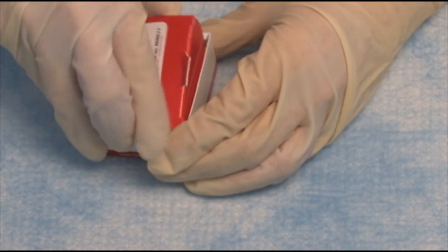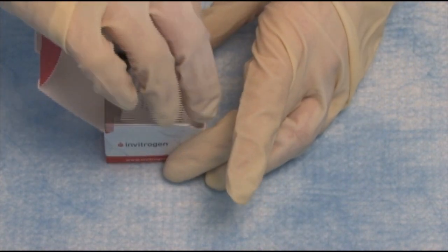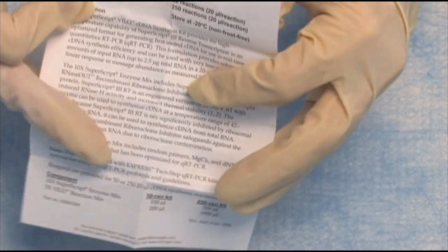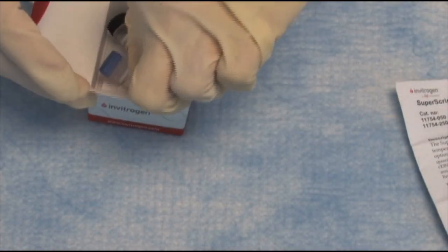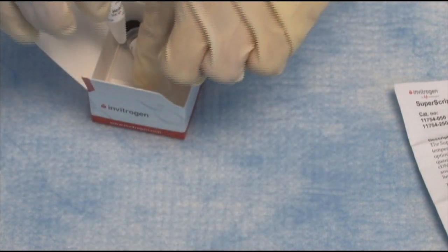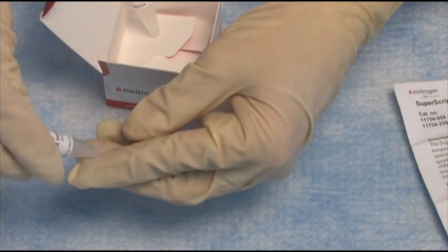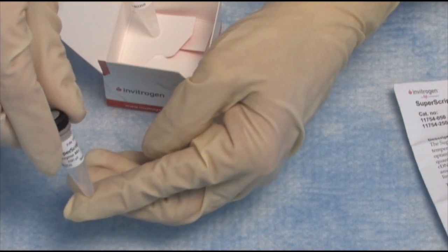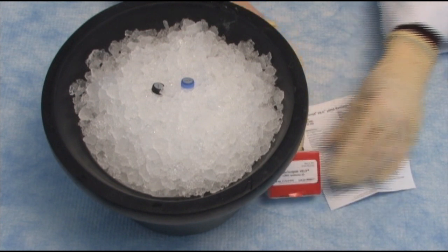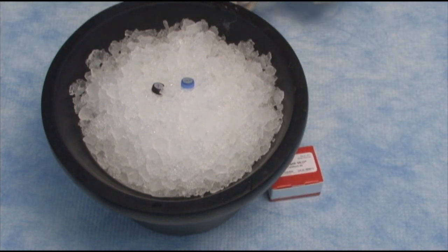Let's open it up. First of all, we have our nice little insert that tells us everything we need to know about the kit. There are just two tubes in here: one is the 5X Velo reaction mix, and two is the 10X Superscript enzyme mix. I'll put both of these on ice. This kit includes SuperScript 3 RT, the RNaseOUT recombinant ribonuclease inhibitor, and a proprietary helper protein.